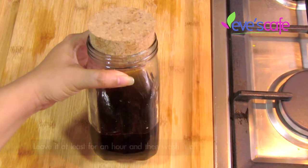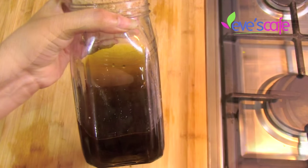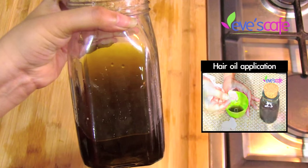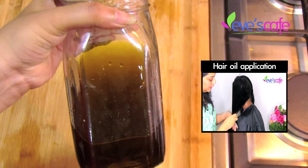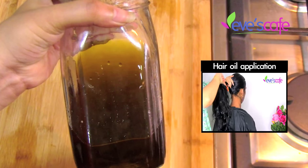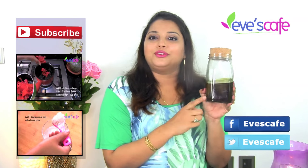This hair oil will give you very good results in getting rid of dandruff and helps eliminate any kind of fungal or bacterial formation in your scalp caused by dirt, pollution, and dandruff. It leaves the scalp clean and conditioned, which helps stop hair loss and grow your hair faster and longer. This hair oil helps keep your scalp free from dandruff and infections.